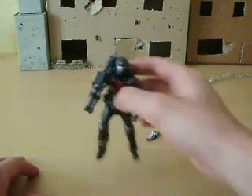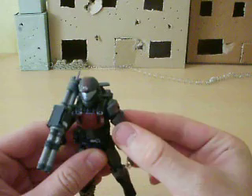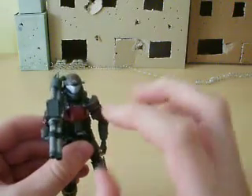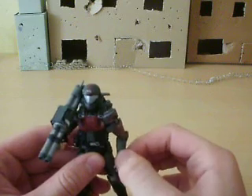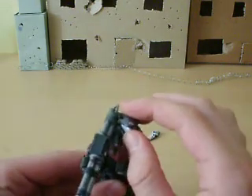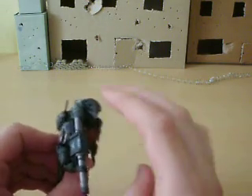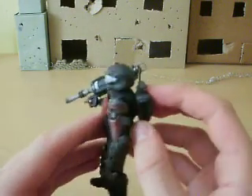Here's the action figure himself. Great detail — McFarlane always do very good detail on their action figures. The only problem with him is he's got really flimsy hands. Like Dutch, not as bad as Dutch, but they could be better. He looks really good, looks exactly from the game, and he's got his unique shoulder plate here.